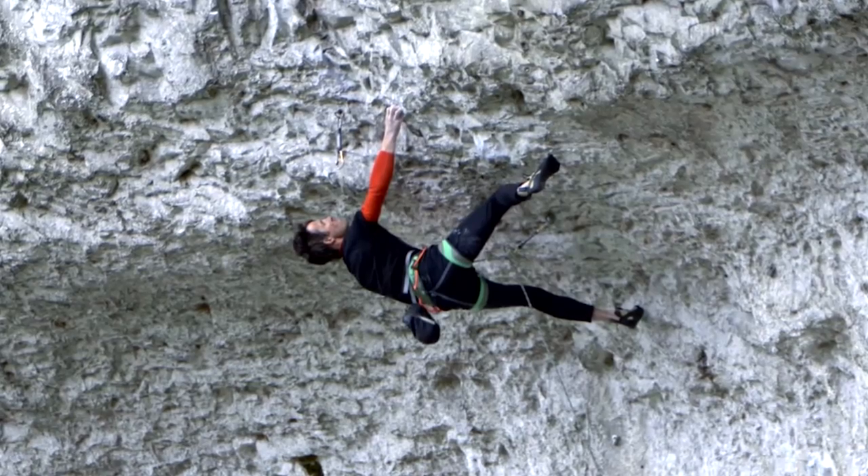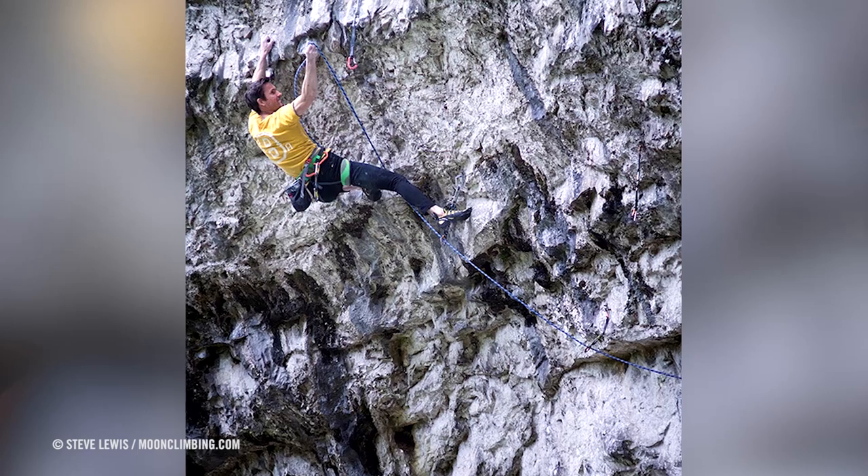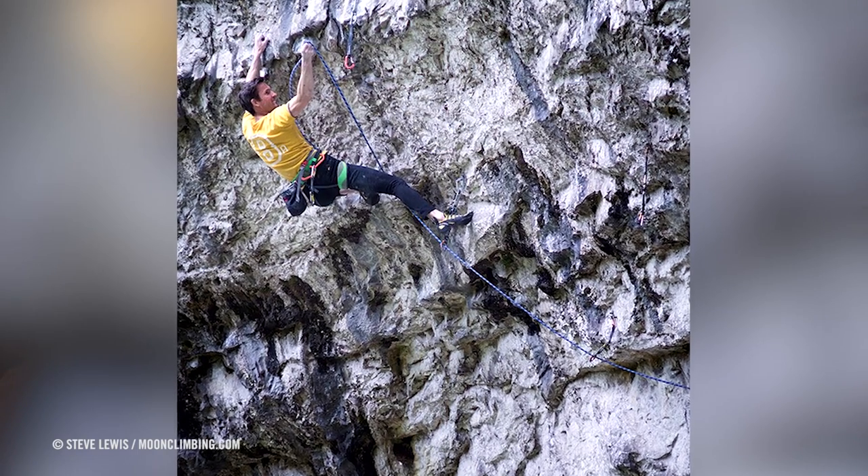Did you have any specific training when you were going for it, or did you just carry on the same things you were doing back in the day? Yeah, I definitely had a fairly specific training routine for it. When I got back into climbing again, it was one of the routes I really wanted to do. I probably started training for it back in October 2014. I really focused mainly on strength training for a couple of months, and then as the months went by I started doing more strength endurance training, until I started trying the route and then obviously getting endurance on the route.